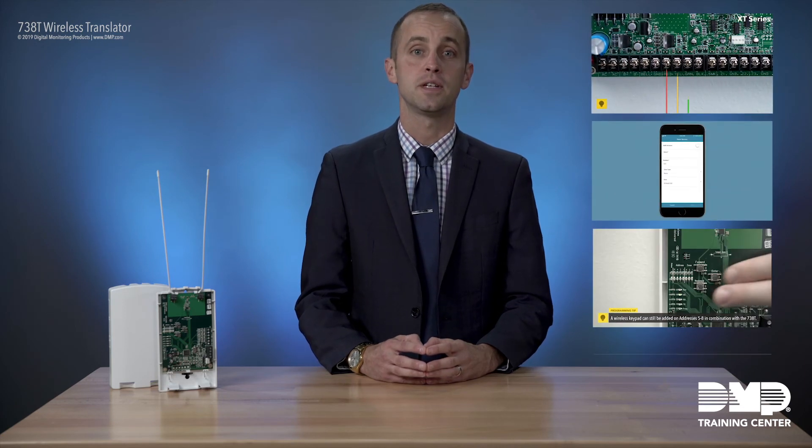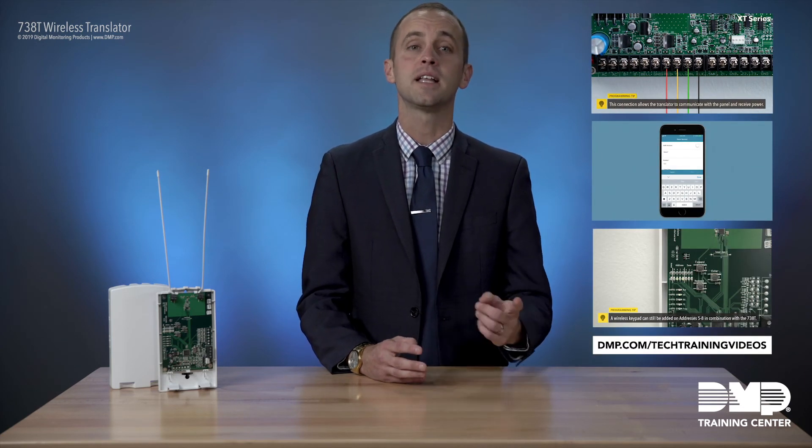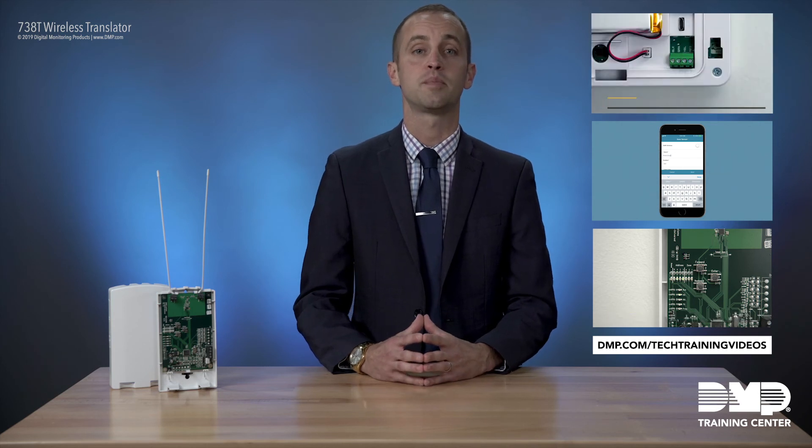If you'd like to take a more detailed look at the 738T, we have a series of videos available at our website that cover the installation, programming, and enrollment of wireless devices for that product.